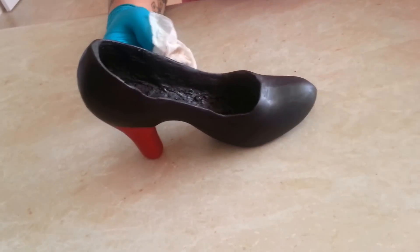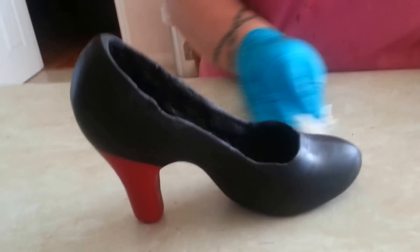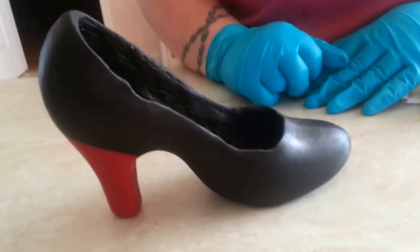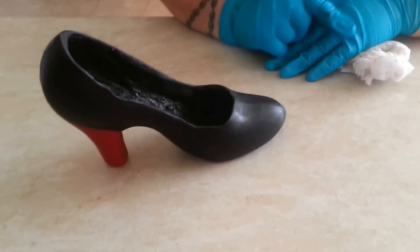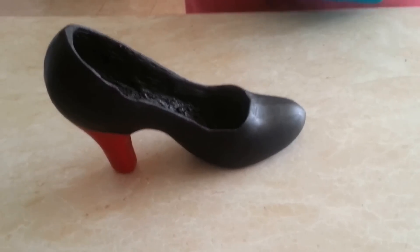Now you could put that on your cake just as it is, or you can add some embellishments. I'm going to add some more red here around the rim of the shoe, and a couple of little roses just here on the toe. But that's pretty much ready to go on the top of your cake.